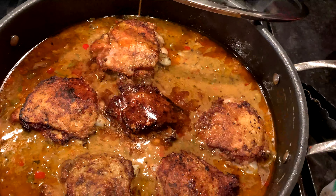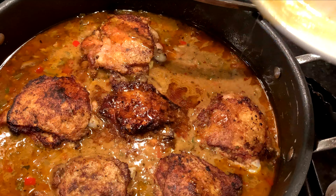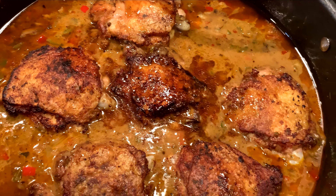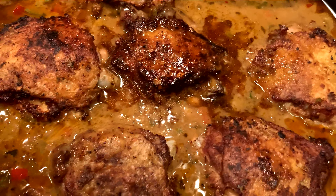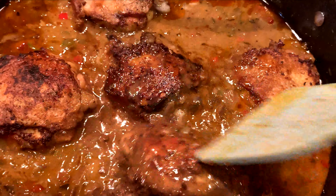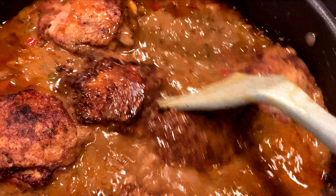If there are any drippings left in the container that was holding the chicken, throw that in — it just gives it more flavor. Now stir the chicken in.